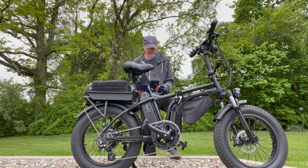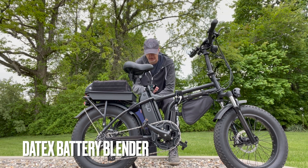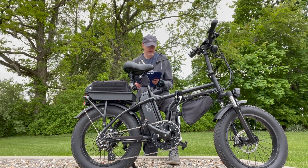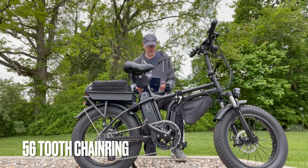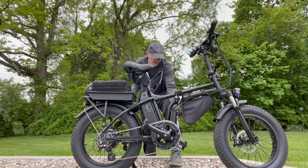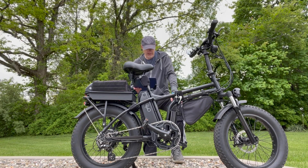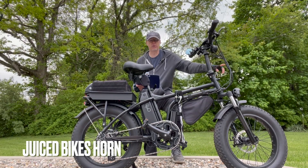There's a Datex parallel battery adapter from Big Game Bikes online, located on the bottom, connecting the extra battery. There's a 56 tooth chain ring to help with speed, and a skid plate that protects the controller.